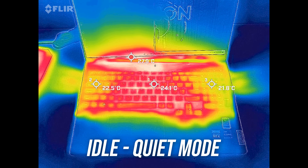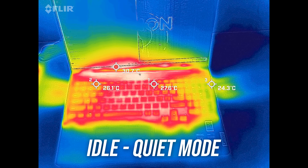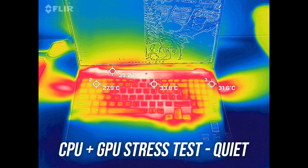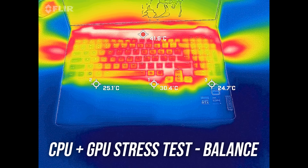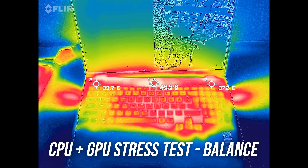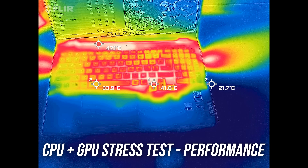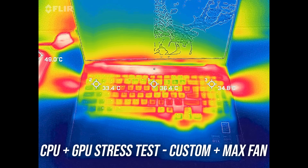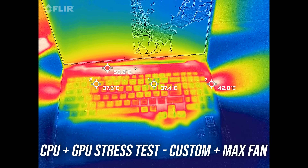Most laptops are in the low 30°C range on the keyboard at idle, and the Legion was below this. It's not too much warmer with the stress test going while still sounding relatively quiet. Balance mode was warmer due to higher power limits and more performance but still felt fine. Performance mode still felt fine on WASD and around the arrow keys. Custom mode still didn't feel too hot despite the higher performance, but the fans are pretty loud.